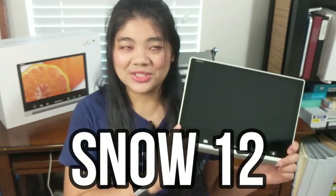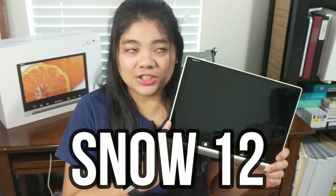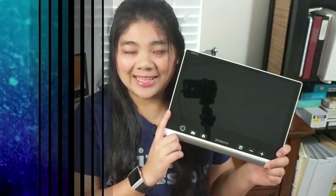Today we're going to take a look at the Snow 12, a 12-inch portable electronic video magnifier CCTV by Zoom Max.